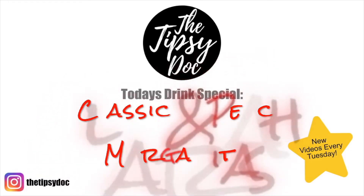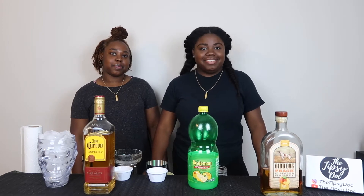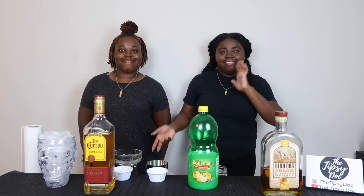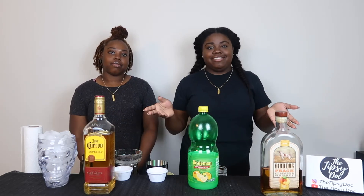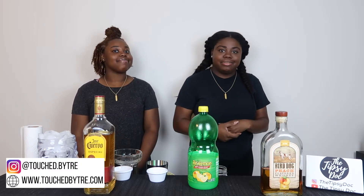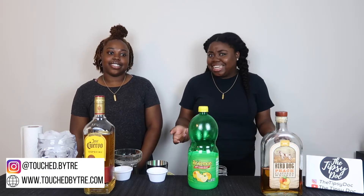Okay, now do it the right way. Hey guys, welcome back to another video. Tipsy Dog here. If you're new, be sure to subscribe and hit the bell button so you're notified every time I post a new video. As you guys see, I have my sister with me here today. I will leave all her contact information down below — she is an esthetician, so please contact her for all of your esthetician or aesthetic needs.